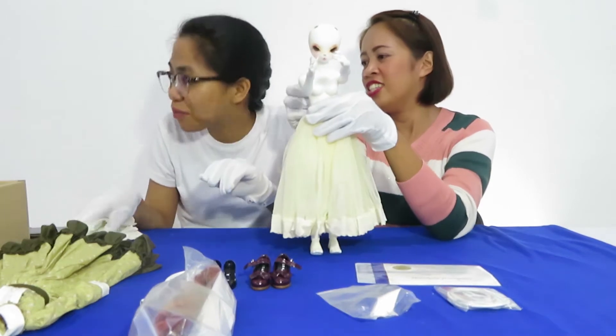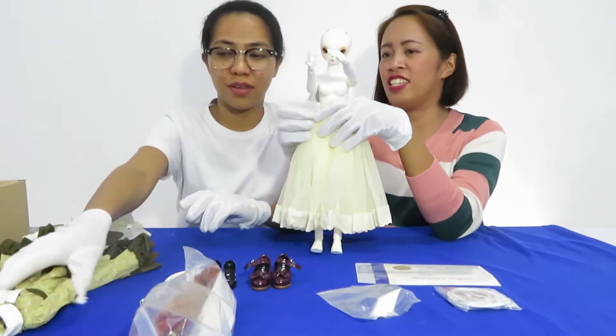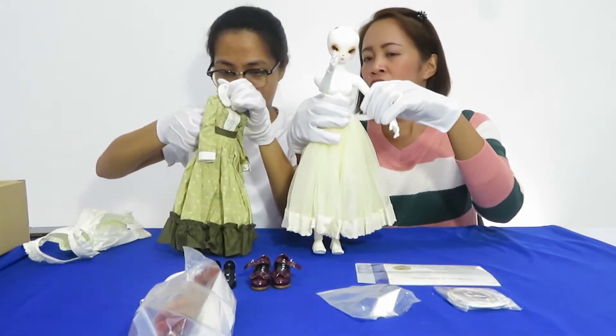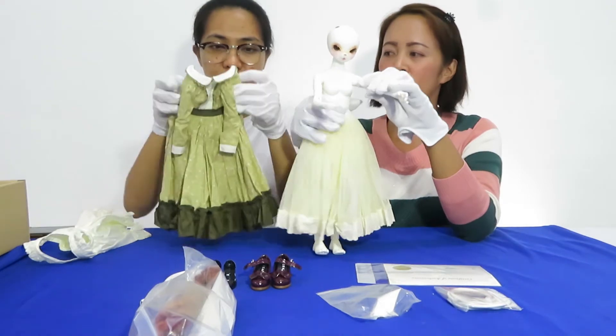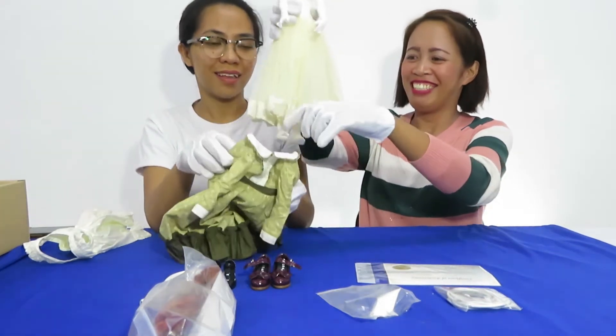Looks like a ballet dancer! Next is the dress itself. So in dressing up the dolls, you have to be really careful because it's not that easy to wear the dress.